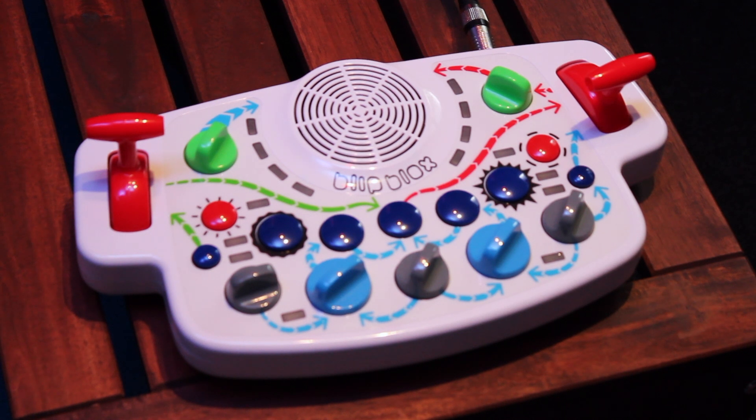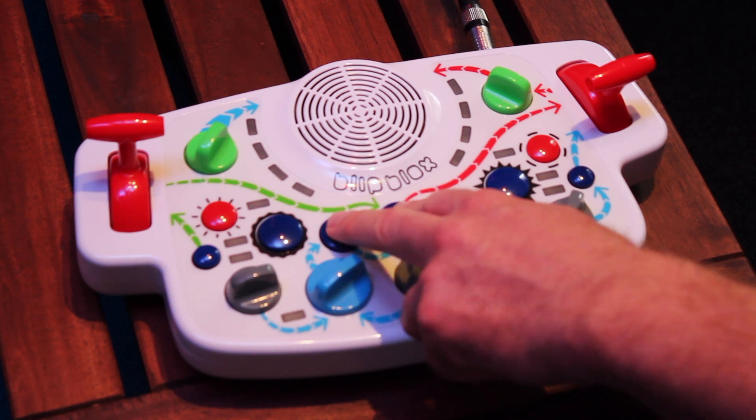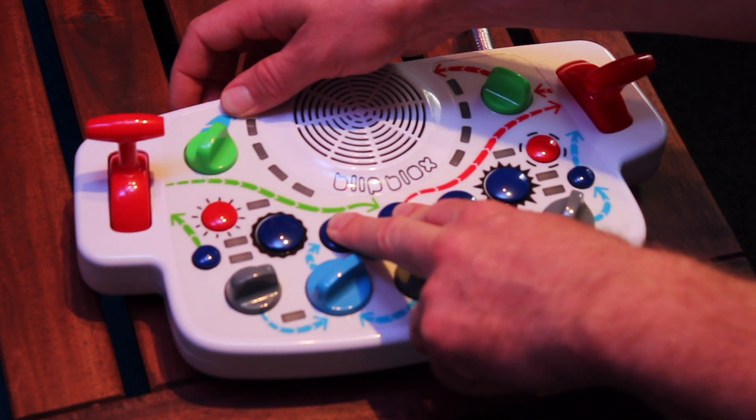In this video, I'll show you some of the initialization modes. You can enter these modes by holding down buttons while turning the blip blocks on. The first one is the LED mode. We'll hold down these two buttons and turn the blip blocks on.